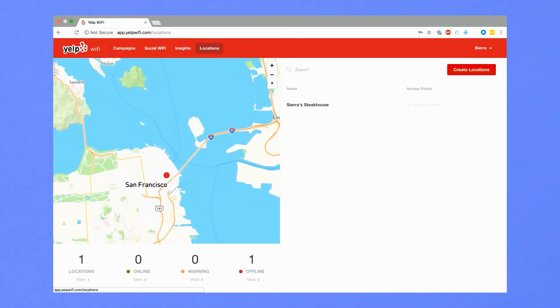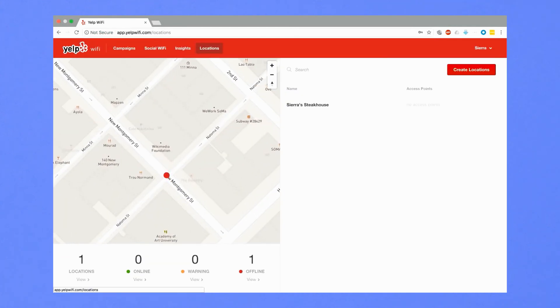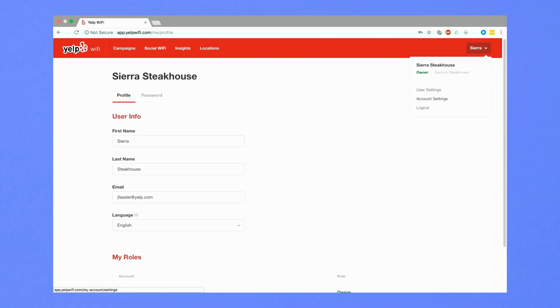If you have multiple access points, you can add, review, and edit where your access points are located in the Locations tab. There are also additional settings available in the drop-down menu at the top right.